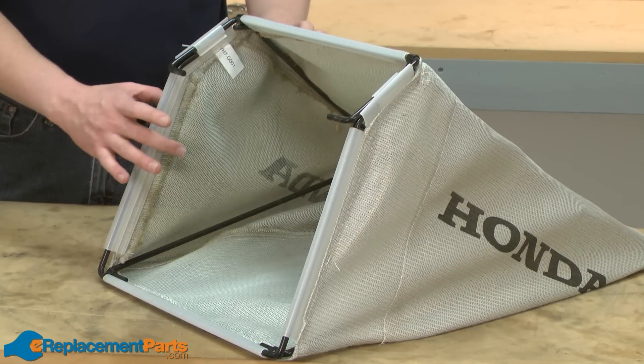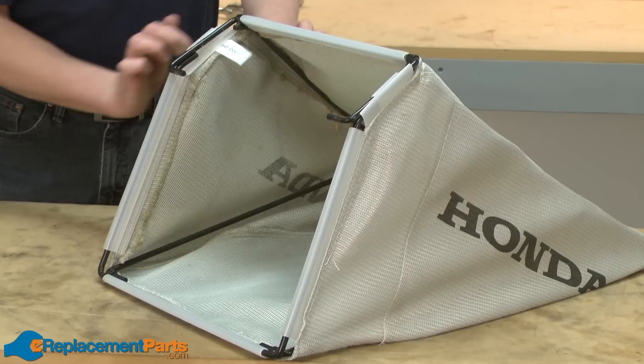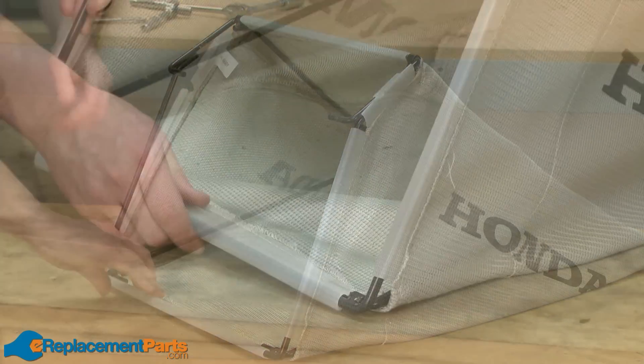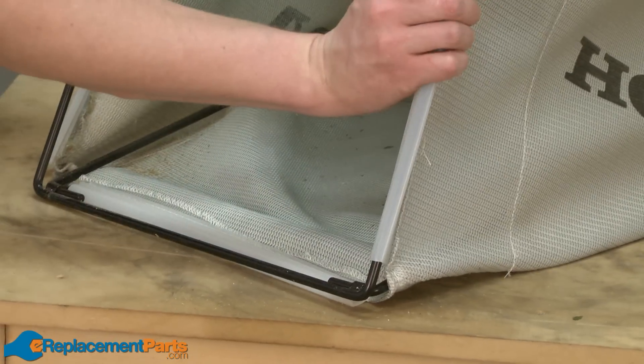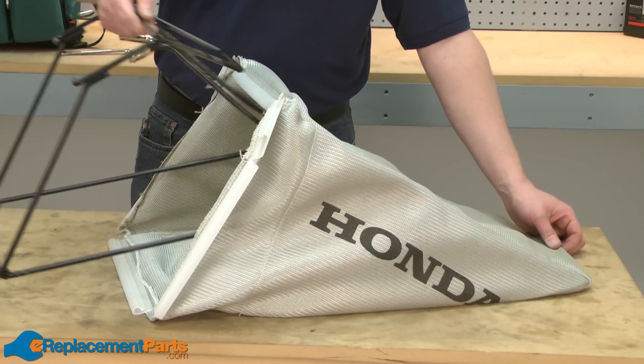We'll start by removing the bag from the frame. The bag is held to the frame with these plastic clips. Now I can just slide the frame away from the bag.